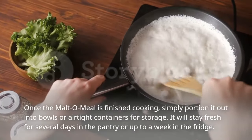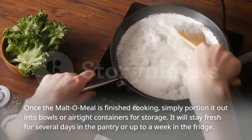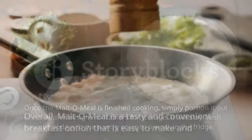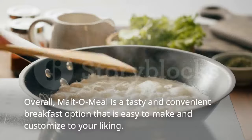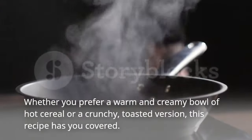Once the malto meal is finished cooking, simply portion it out into bowls or airtight containers for storage. It will stay fresh for several days in the pantry or up to a week in the fridge. Overall, malto meal is a tasty and convenient breakfast option that is easy to make and customize to your liking.